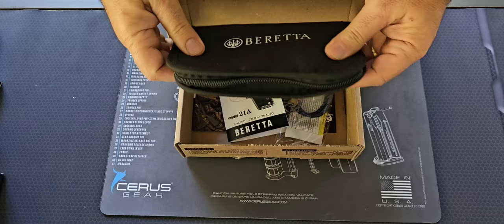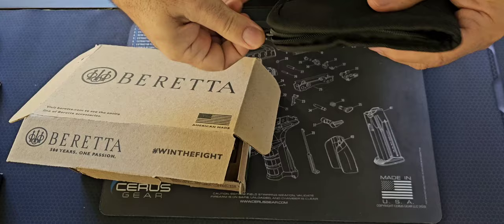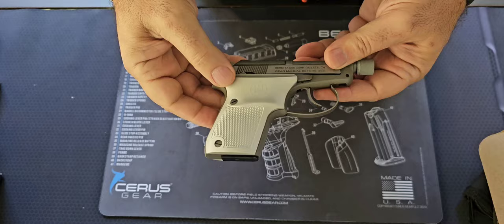This carries an MSRP of $649, and you can see what you get in the box: the manual, the lock, and of course the pistol. The pistol itself is actually quite beautiful. It's what they call their Ghostbuster model, and if you look on their website it actually doesn't come with these grips.